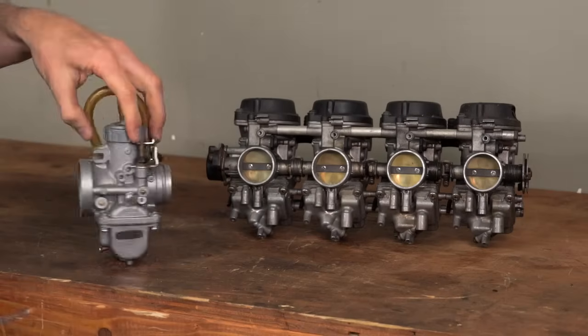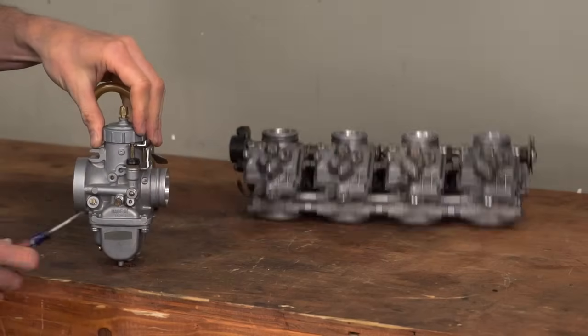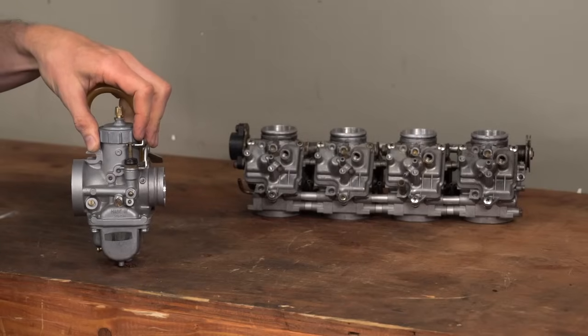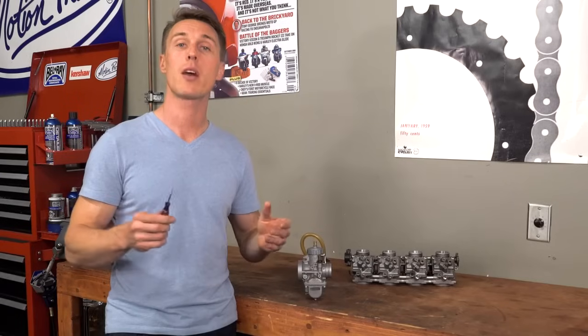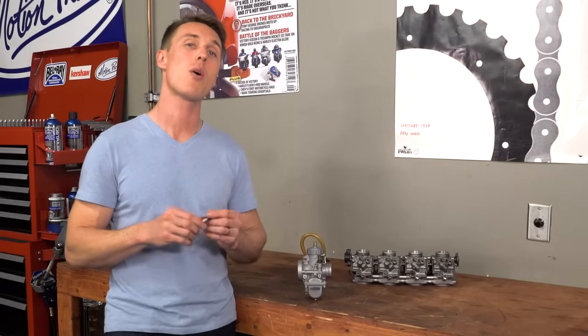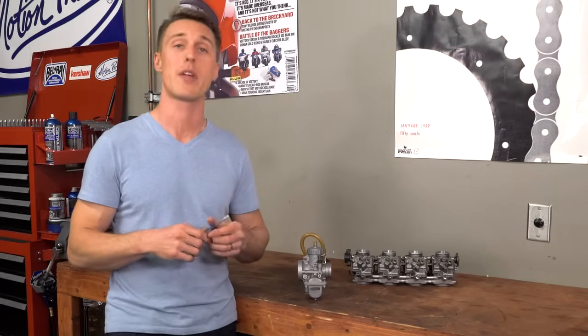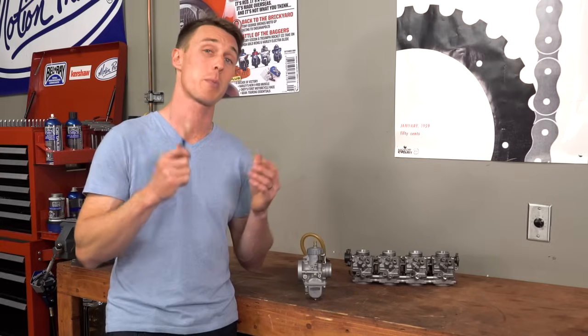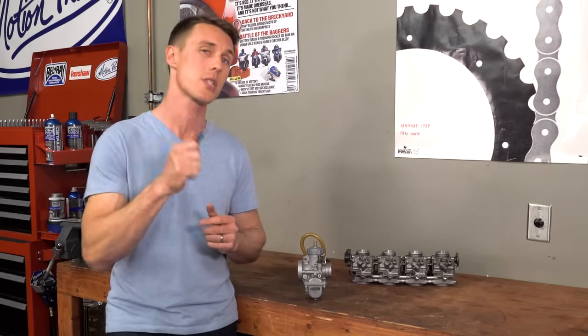The mixture screw is usually on the side of the carb, or the bottom, and it's used to fine tune the fuel-air ratio at idle. Depending on where the mixture screw is located on the carburetor body, turning the screw out will either enrichen or lean out the air-fuel ratio. Check your shop manual to see what the situation is with your particular bike, and also to see what the stock settings are.